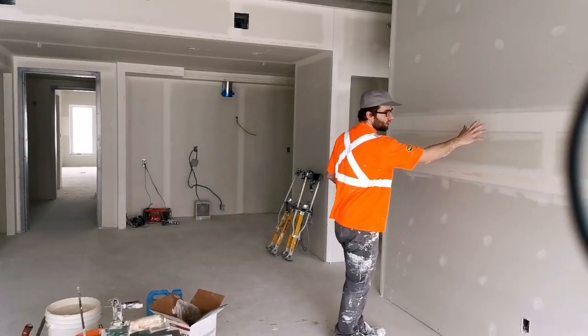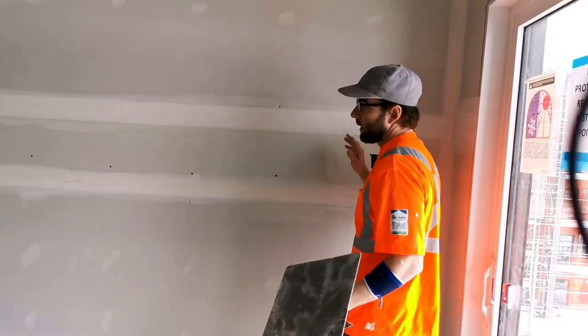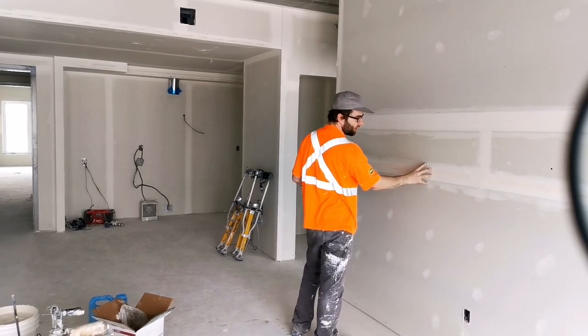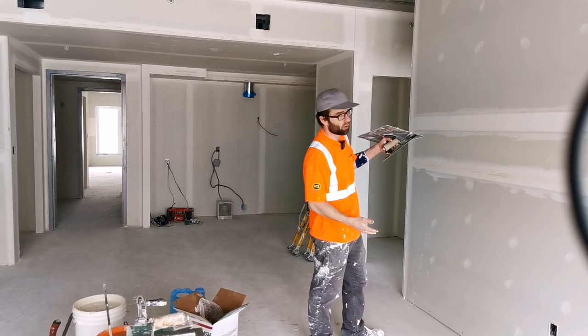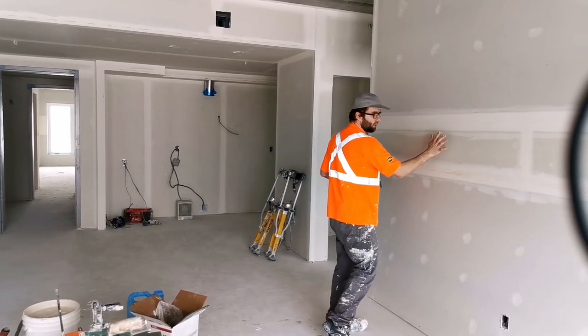In this video I want to show you how I coat something like this. What happened — I didn't do this, the boarders did it — is this is a beveled joint and this is half a bevel joint and half a butt joint. The reason why this happened was the boarders, instead of using 54 inch board, they used 48 inch board, so they had to put what's called a belly band.